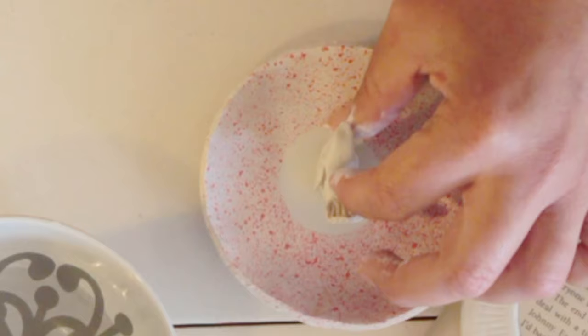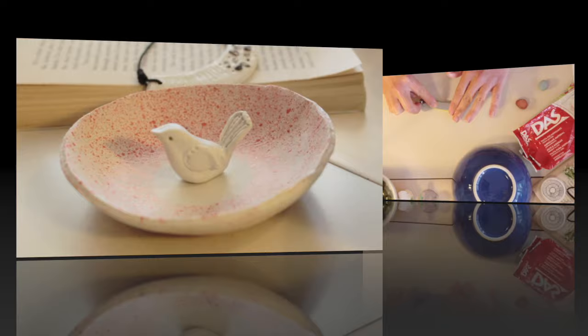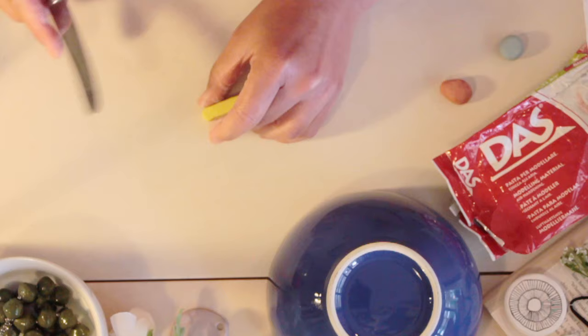And there we go. I think he looks really cute. I think this is going to be a favourite. I love it, I can't wait to use it. And so on to the next dish.